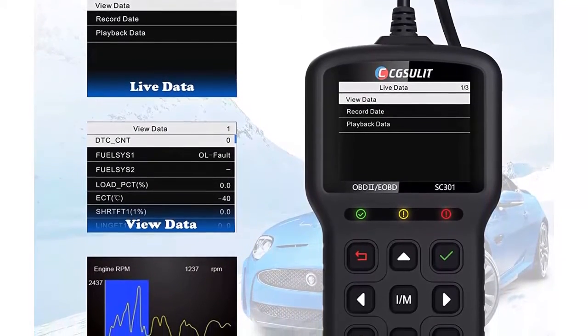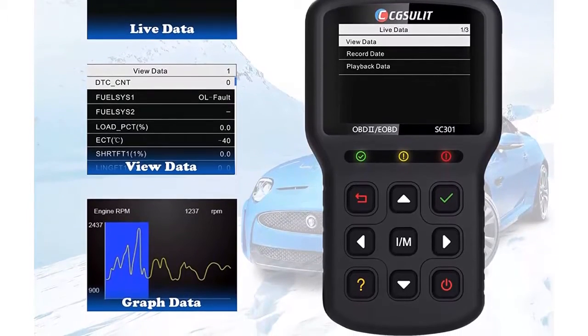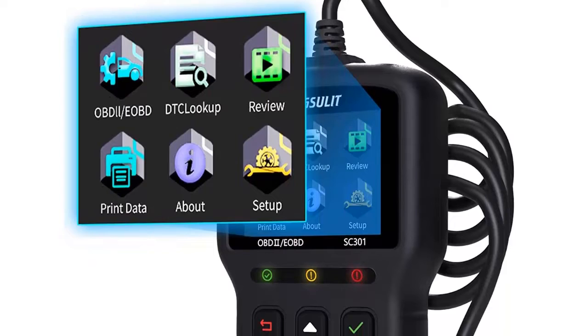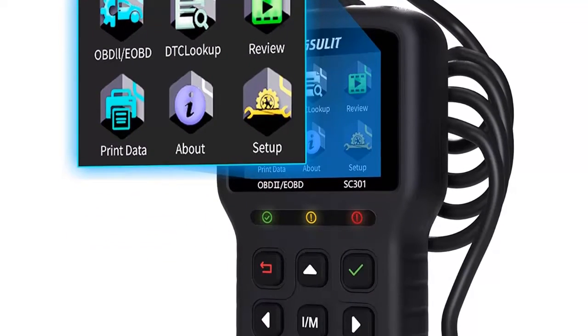Multifunctions: the Xulad SC301 OBD vehicle diagnostic tool performs excellently on DTC lookup, O2 sensor test, smog check, turn off MIL, read and erase fault codes, read live data, and retrieve the VIN of the vehicle.